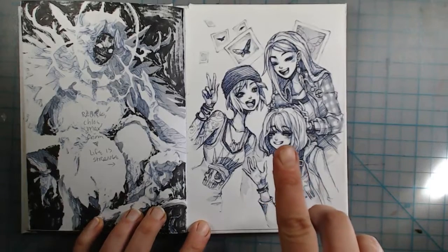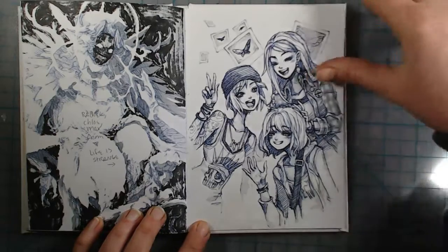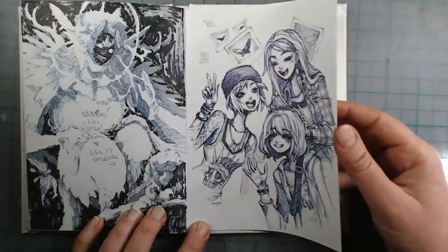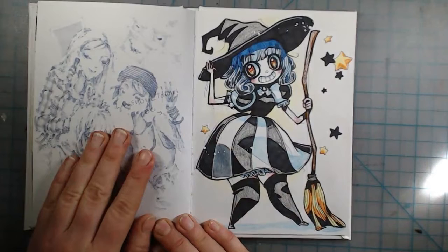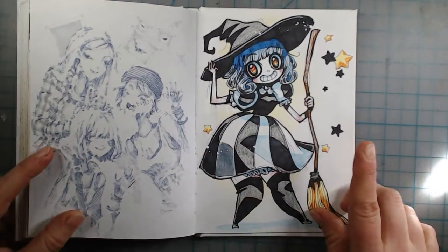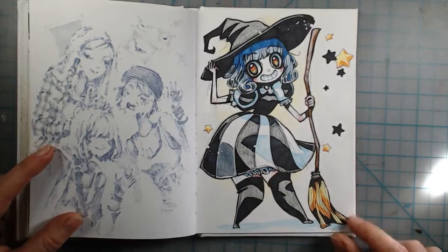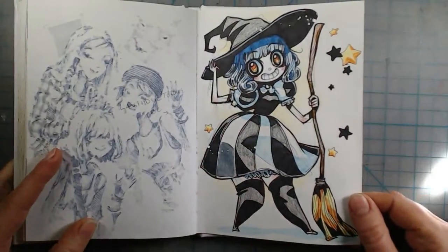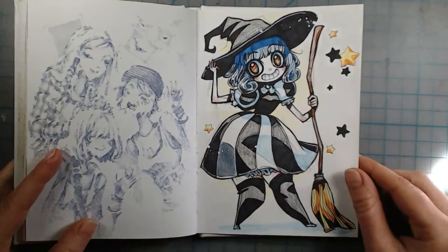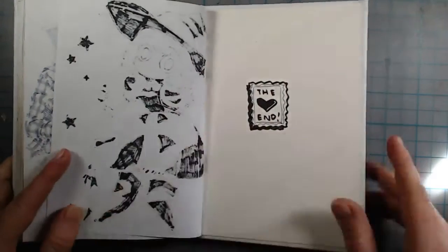This is from the Life is Strange series — Chloe, Rachel, and Max. I drew it because we had just finished playing Before the Storm with Rachel and Chloe and I really liked it; they did a good job on those games with a good story. This is the last picture — I decided to draw Lavender Town's character to end it as a tribute for buying her sketchbook. I did the marker and colored pencil technique again. I drew a little end sticker stamp thing — I hope you guys enjoyed that.